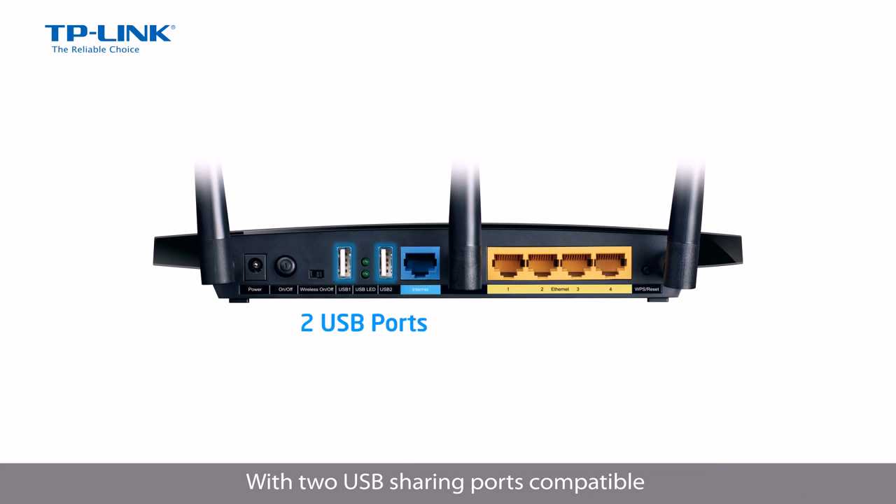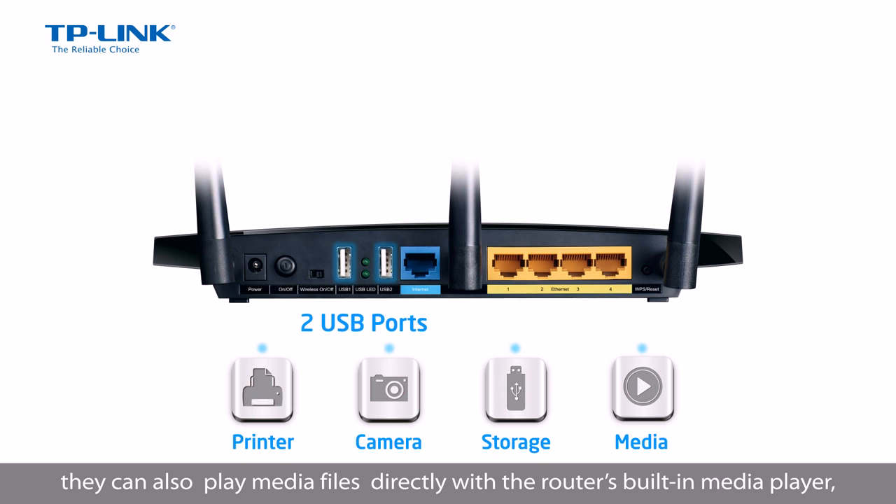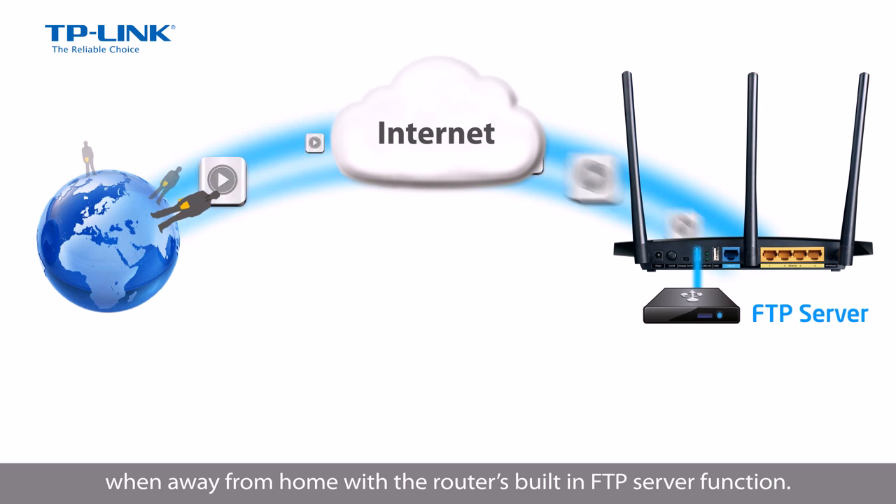With two USB sharing ports compatible with printers, digital cameras and flash storage, users can share those devices across the network. They can also play media files directly with the router's built-in media player, as well as share files across the internet when away from home with the router's built-in FTP server function.